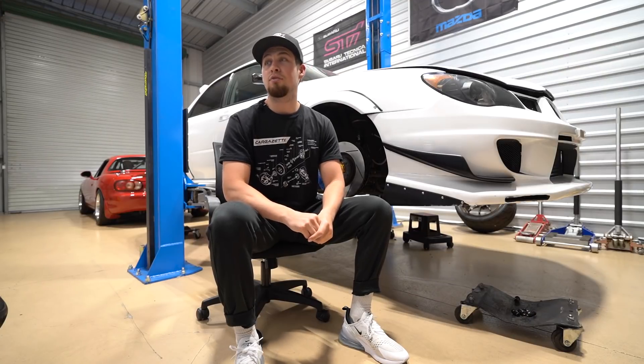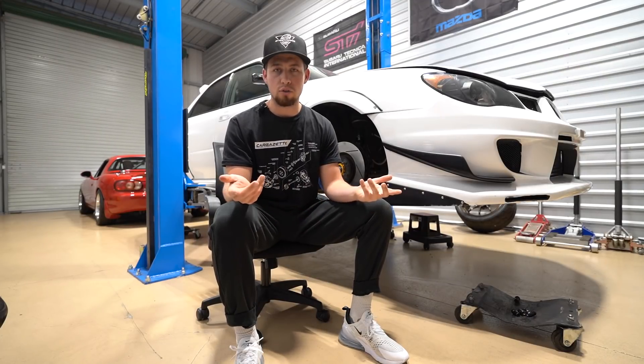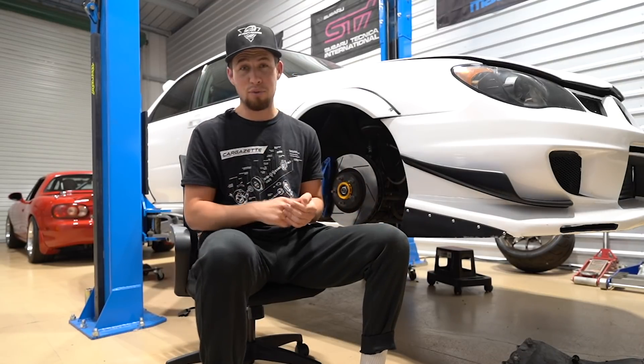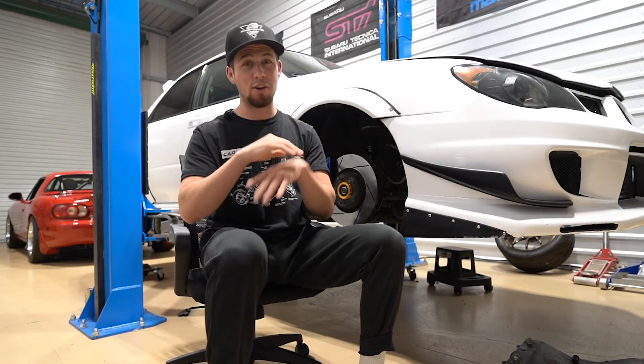So if you want the top-of-the-line stuff, you're looking at around $10,000 with a tune to get you all set up — if you want the Mac Daddy MoTeC M150 with the display, the data logger, the whole shebang.